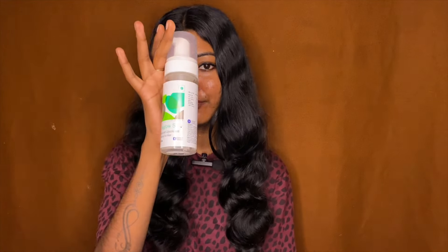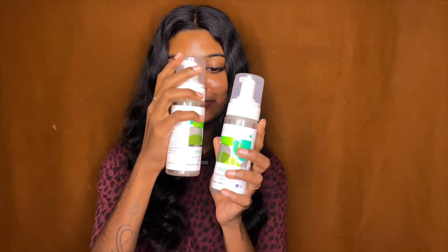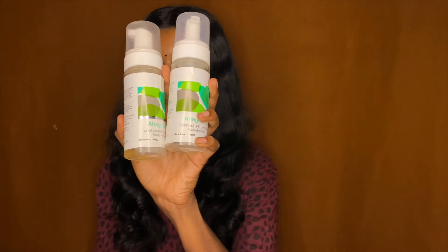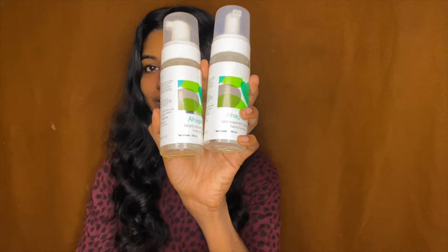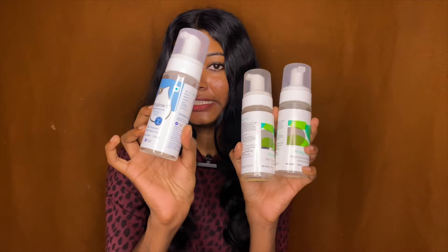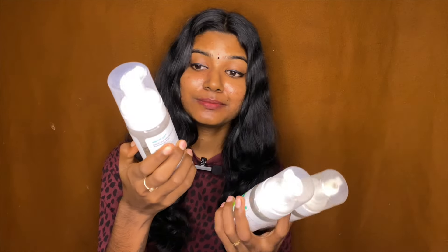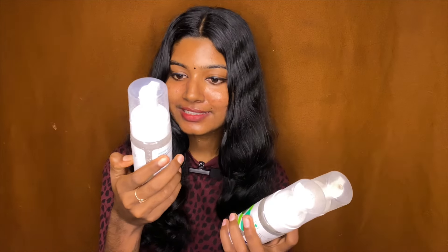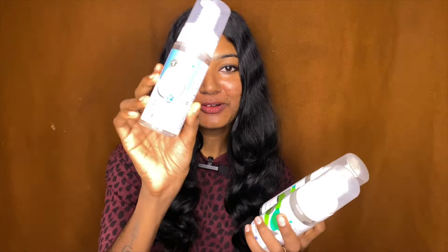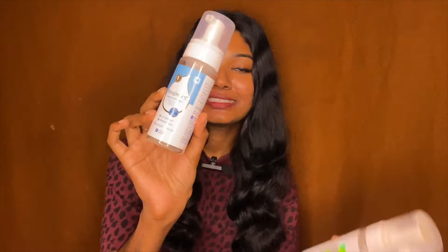My face wash is called Aha Glow Air Forming Face Wash. I'm using this one. This one is green. I used two bottles — they're the same brand. Now I'm using this one, called Skyblow. It's green — the same color, the same thing.